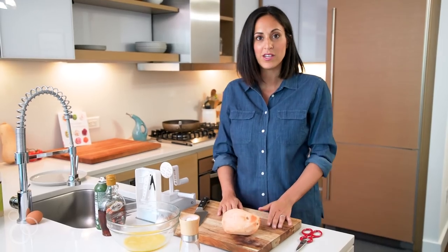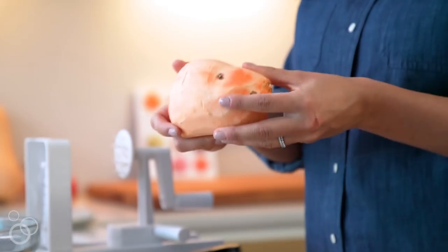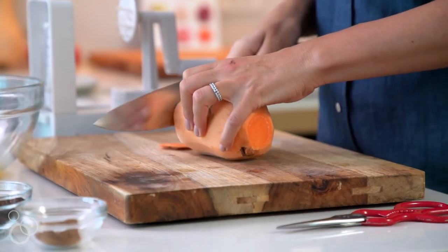Now that we have all of our ingredients, we are ready to do the fun stuff, which is spiralizing the sweet potato. To start, you're just going to want to peel a sweet potato. This is a good size, and we're just going to cut the ends off flatly and evenly so that they secure nicely to the spiralizer.